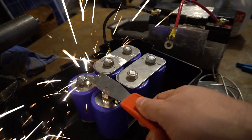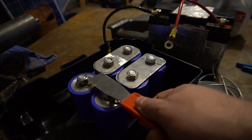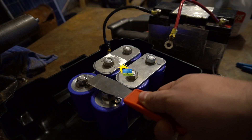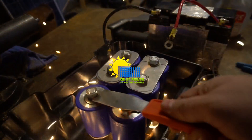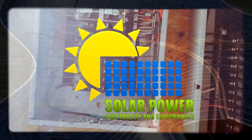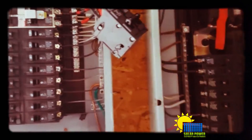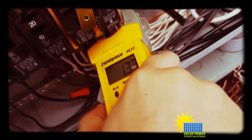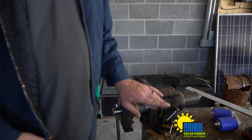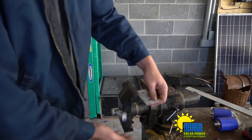You can weld with this thing. What's up ladies and gentlemen, YouTube, everybody out there. It's Phillip 20. Check it out.